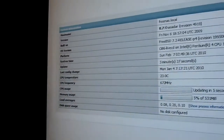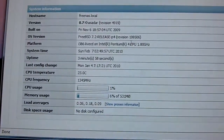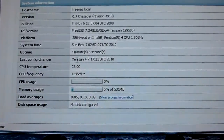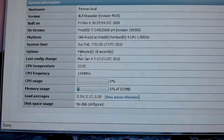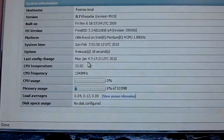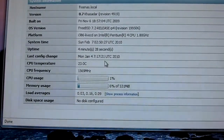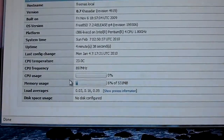The status screen shows all kinds of information about the machine. I'll make the window a bit smaller so you can see. The hostname is 'freenas.local' — you can change that later. It shows the version of FreeNAS, what date it was built, that it's running FreeBSD, the system time, and the uptime. I've had FreeNAS machines up for almost a year — you generally don't reboot for stability issues, only when adding a drive or if the power goes out. It also shows last config change and CPU temperature.